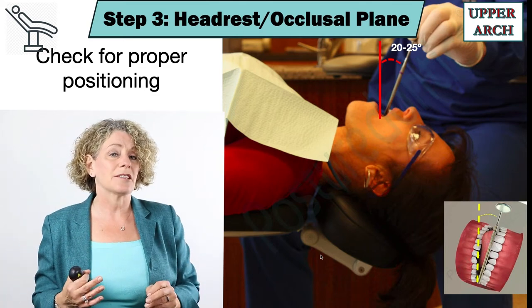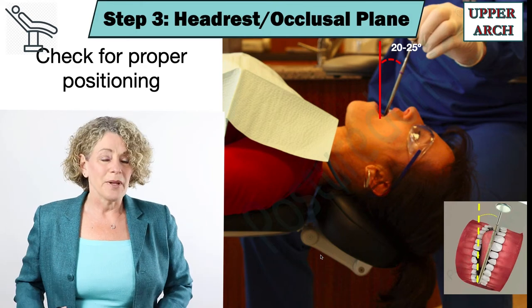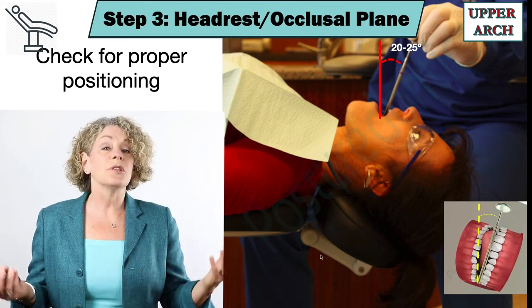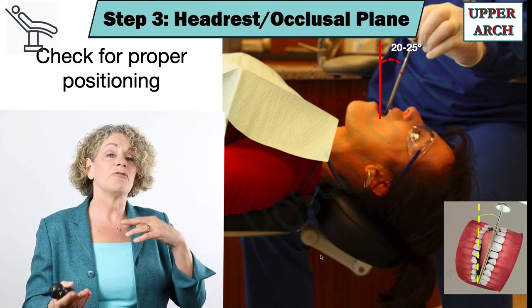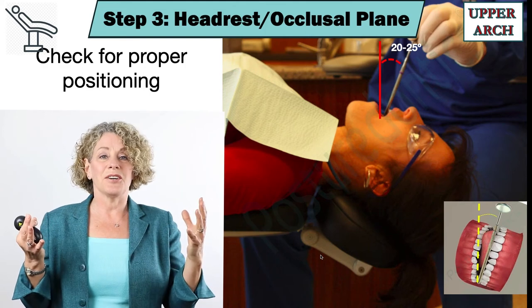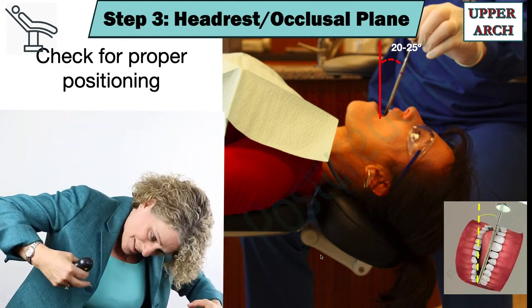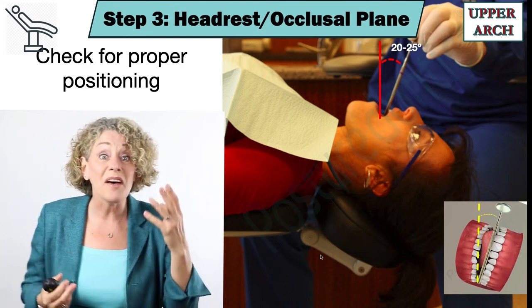Every year I ask my DS2 students to do this practicum. We start off with the occlusal of number three and I ask them to visualize it — and every year 75 heads go forward like this, and that's with a mirror.